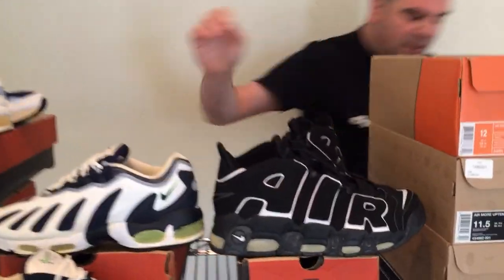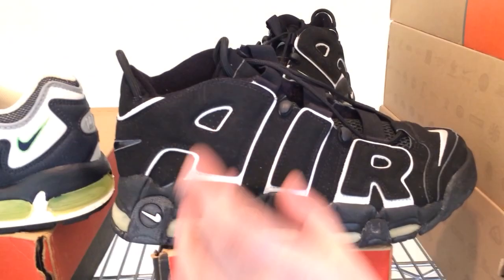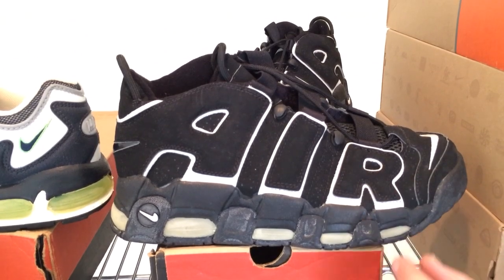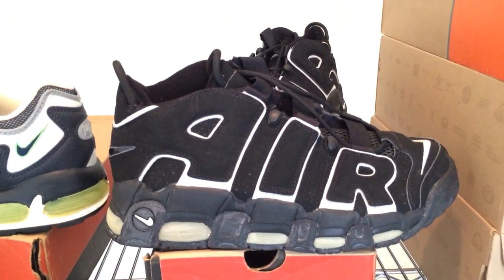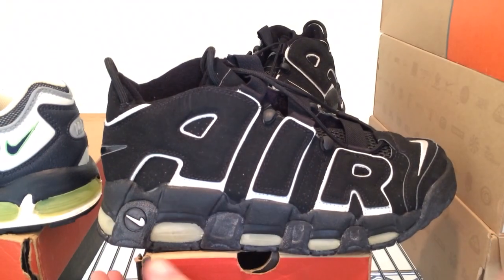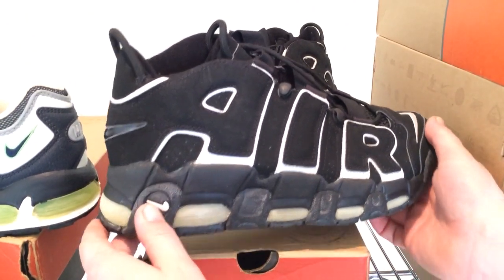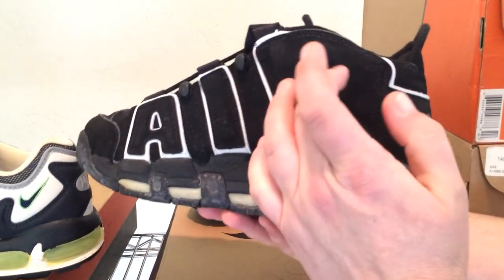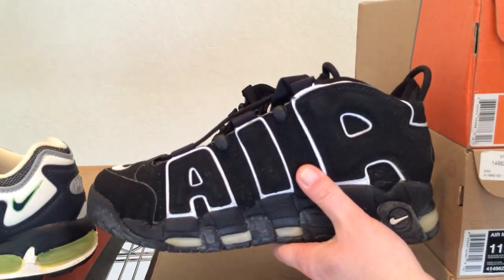There's actually even more air in the Air More Tempo than in the Air Max 96 runners. The really cool thing about the air in this shoe — come look up close — is how the letters extend down to the air. The R extends down to the air bubble, the I extends all the way down, and the A extends down and wraps all the way around the back, where one A turns into one R. Big air in this shoe.